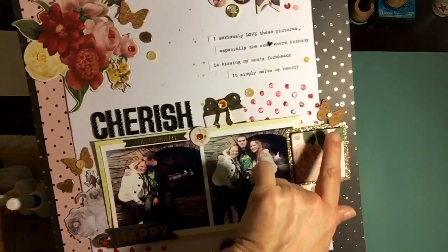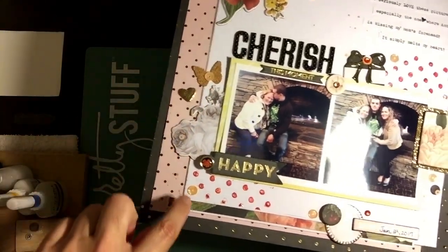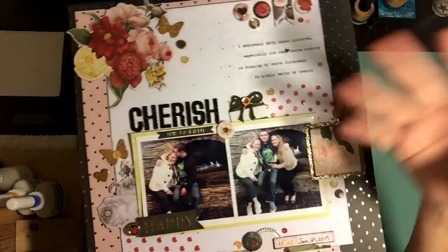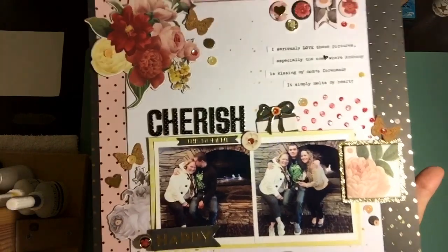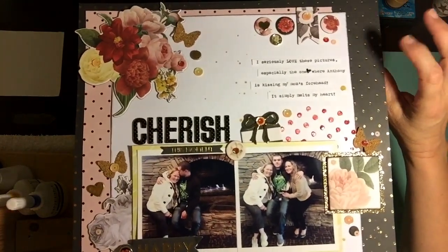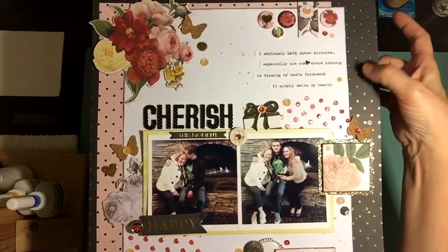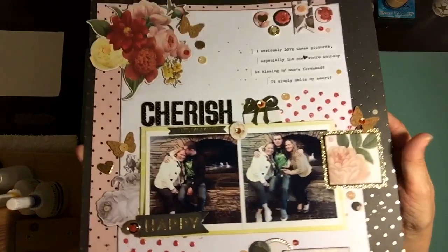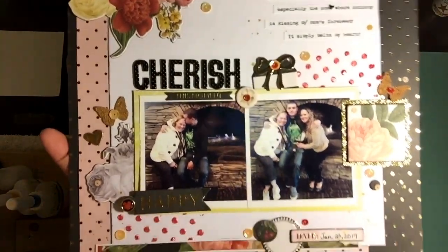This one also has more of her sequins, more cork — all from Spiegel Mom Scraps. They give a really nice pop to your layouts. I believe the paper line on this one is from My Mind's Eye — I can't recall the exact name, but it's a newer line, maybe a couple of months old at most.